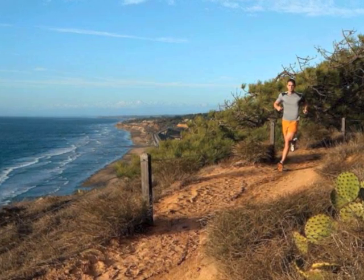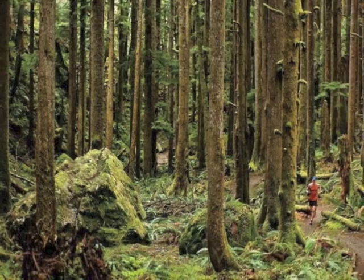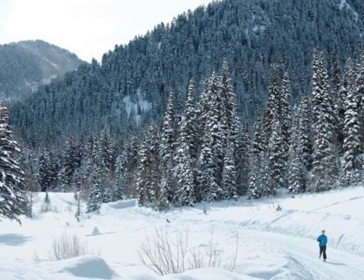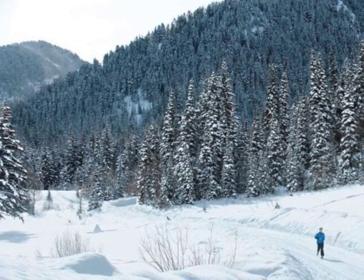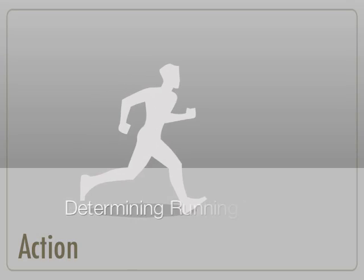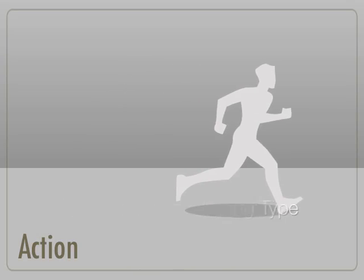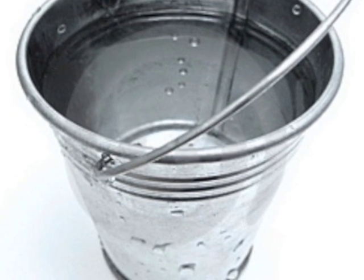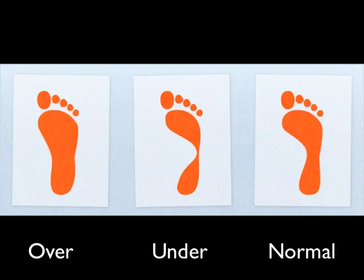Luckily, shoes are specifically designed to compensate for these weaknesses, but in order to know what type of shoe you need, you first must determine what type of runner you are. This can be done by performing a simple test: just wet the bottom of your foot and step onto a dry surface. Next, examine your footprint and compare it to the reference prints.